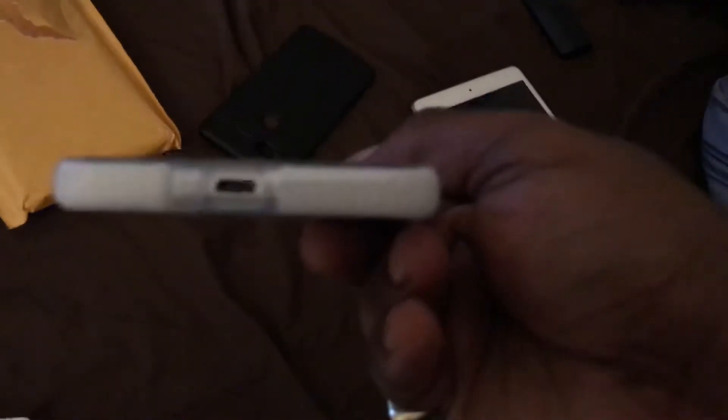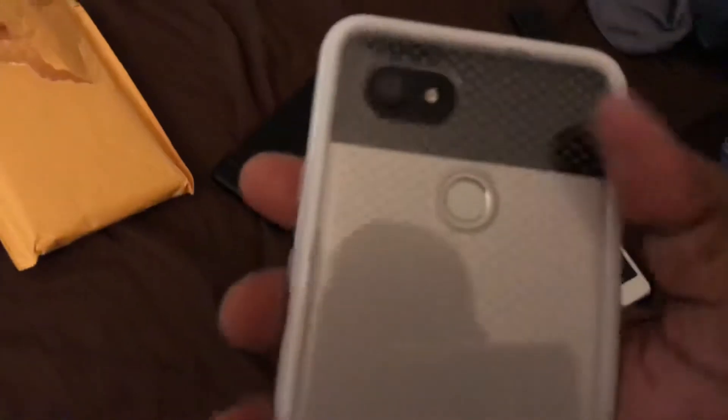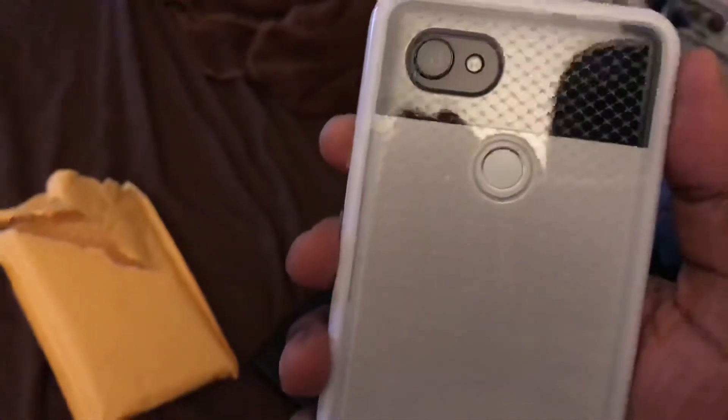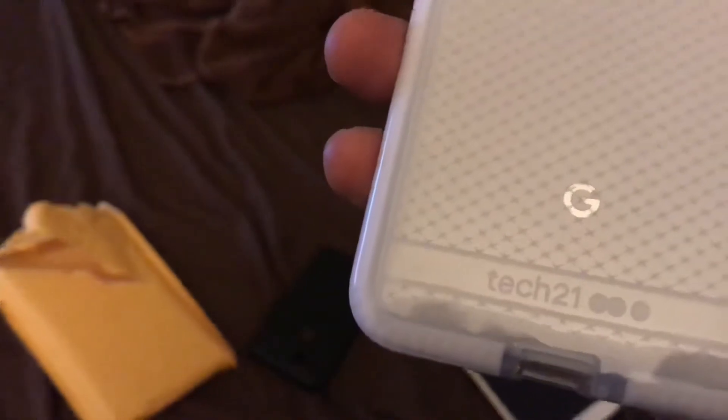It's got a cutout right there. I'm gonna see how this case looks in the daylight — it'll be a little bit better. So on that note, Tech 21 case — check it out for the Google Pixel 2XL. I'm gonna holler at y'all later, peace.